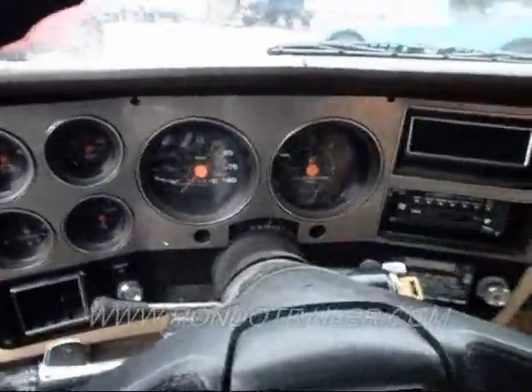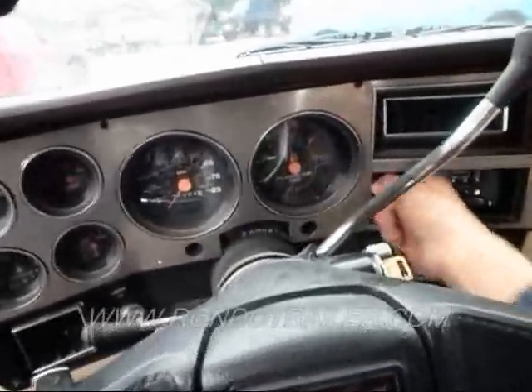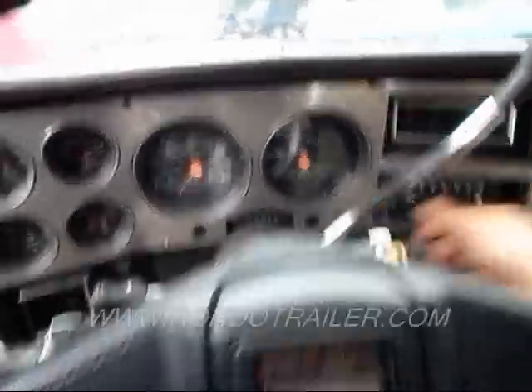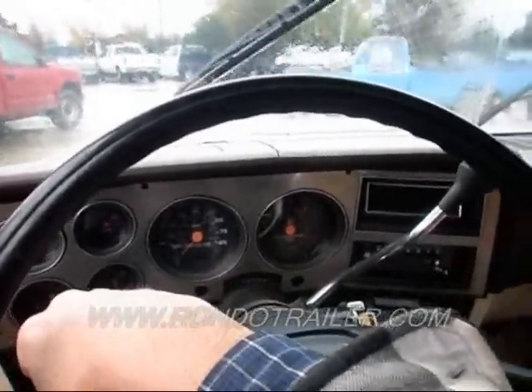It goes in gear quickly. It goes in reverse quickly. Lower motor works. Wipers work.